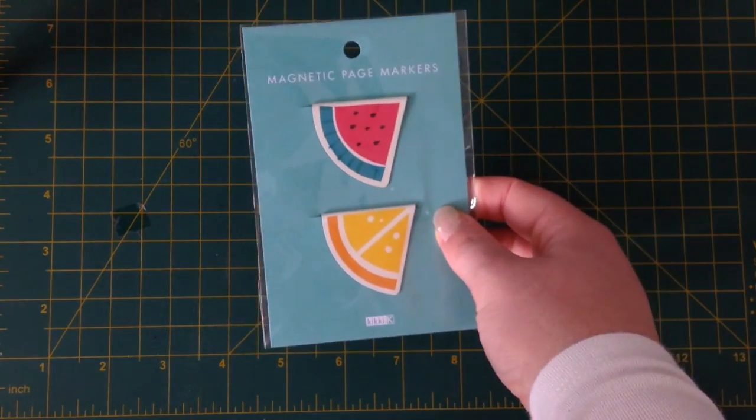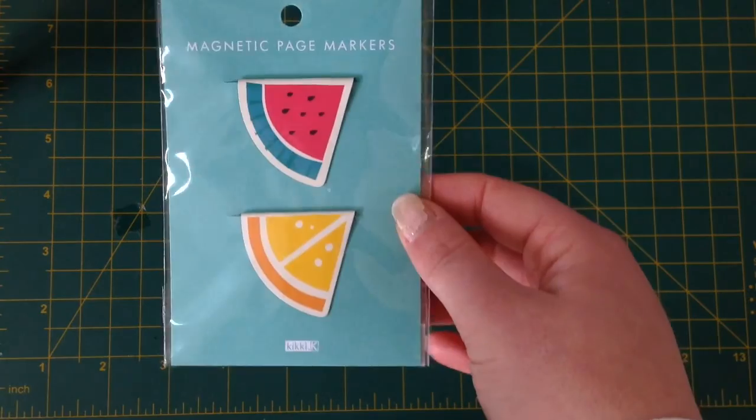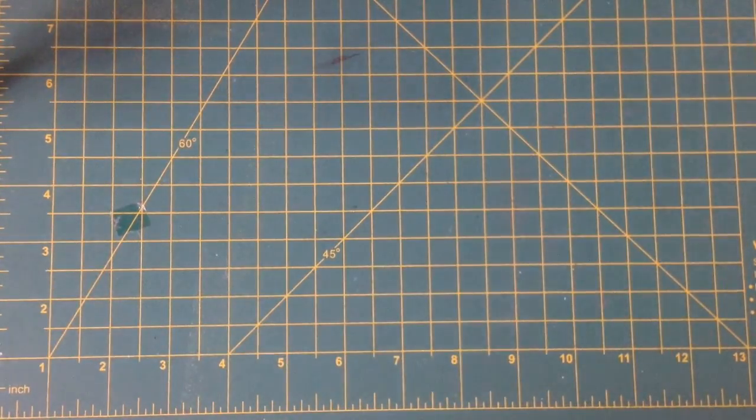And also from the Cute collection, I picked up these magnetic page markers because there is a lemon. There will be a lemon theme coming up in my planner at some point, probably once it starts to warm up a little bit more.